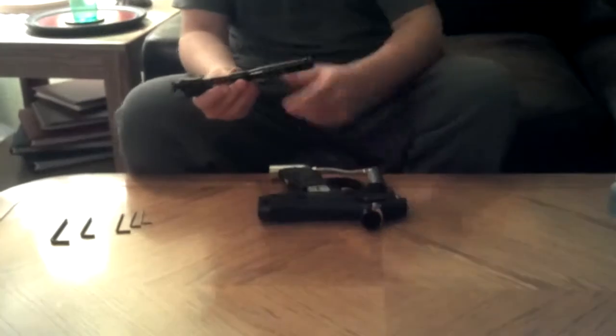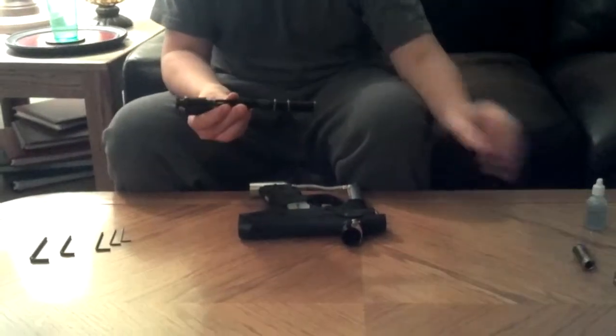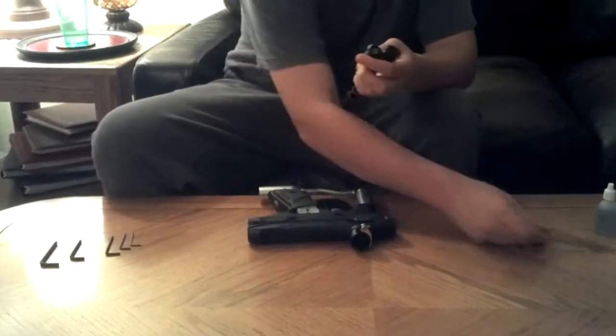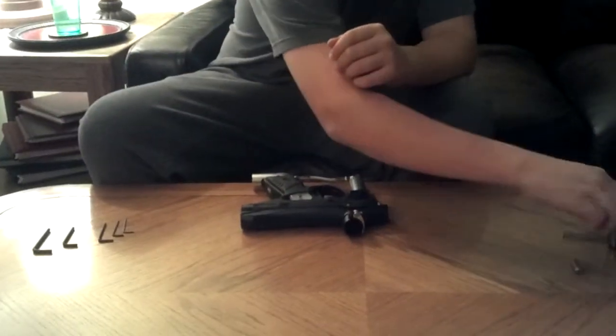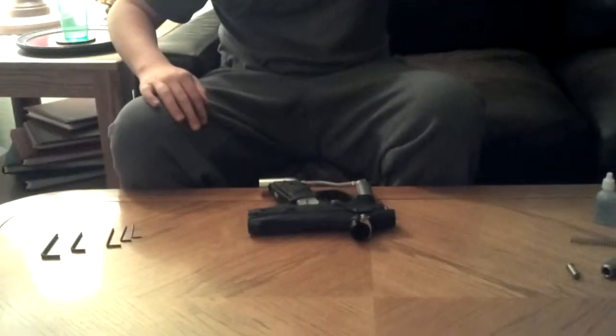So here is your bolt. Here's your striker for your velocity, then your velocity spring, and then your 3 O-ring bolt. And then your striker — you just have one O-ring that you'll need to lube. I'll show you guys how to do that when we're reassembling.